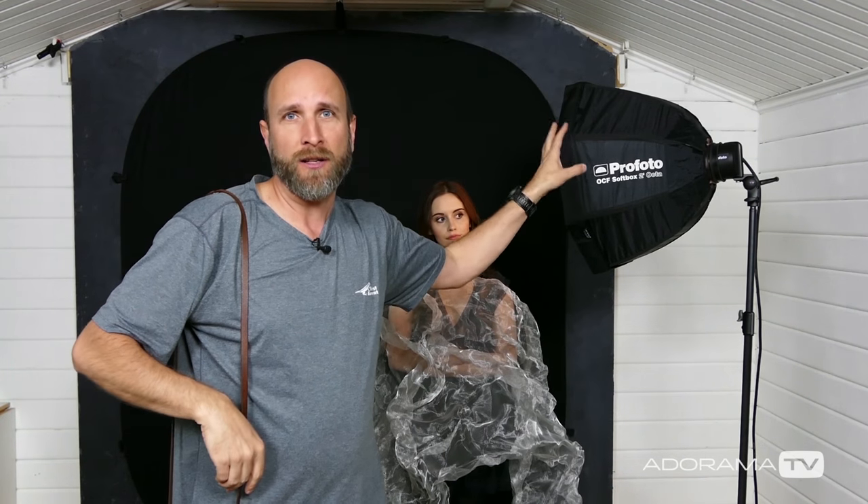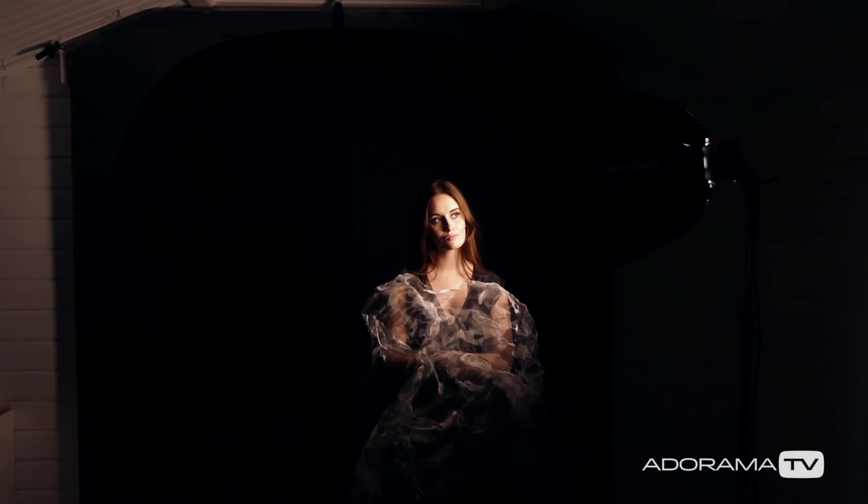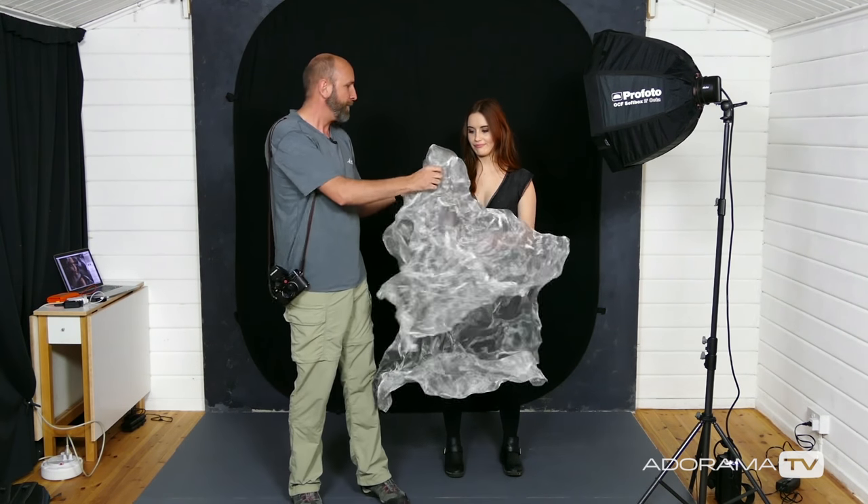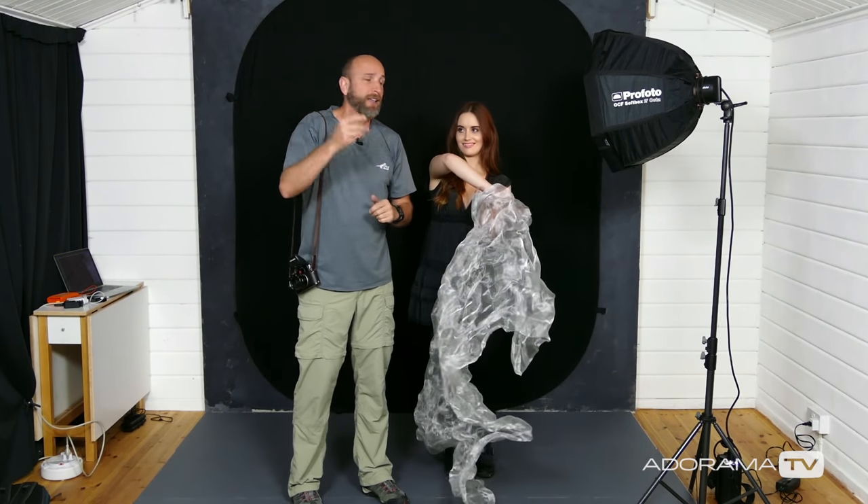In your studio if you're doing this, you're not going to have a bunch of video lights, so the best way to see what's happening is to use the modeling light on your flash. To give you an understanding of what this looks like and how you can preview this, I'm going to turn off the lights we're using to shoot the video and zoom in on Emily, so you can get an understanding of why you need a good modeling light to really see what's going on when you're shooting a screen like this. Emily, just put that over your face — now you can see that the modeling light really helps us understand what the camera is going to see. We're going to have you wrap it around your head and do some wacky things with it, and we're going to start shooting right now.